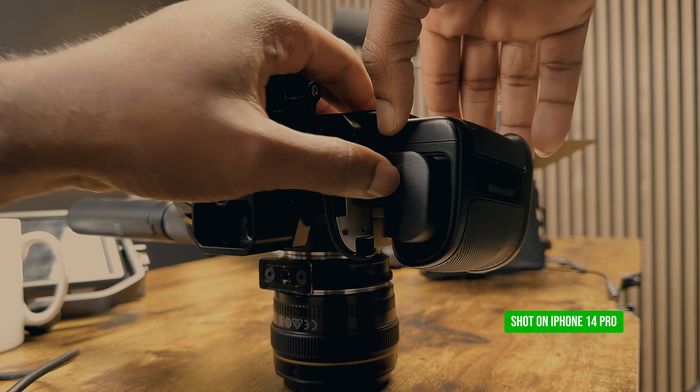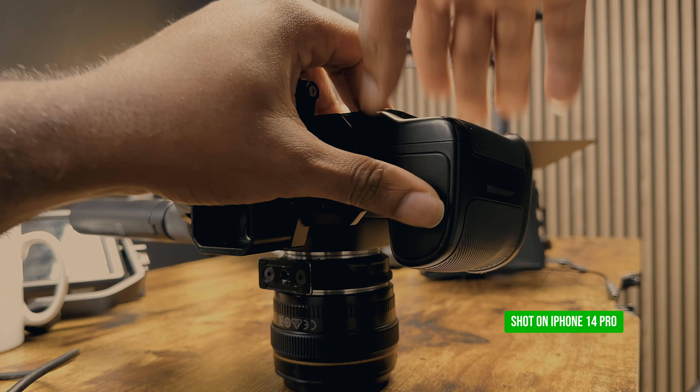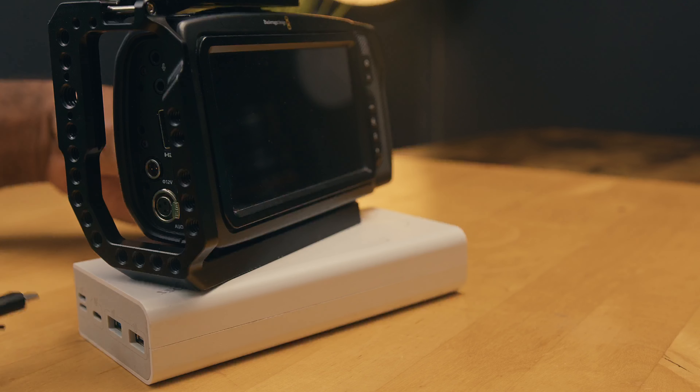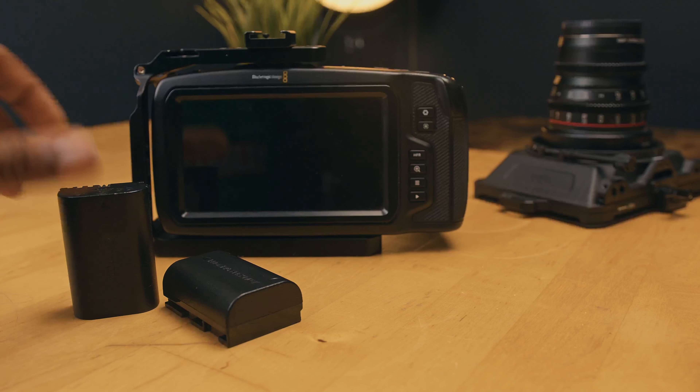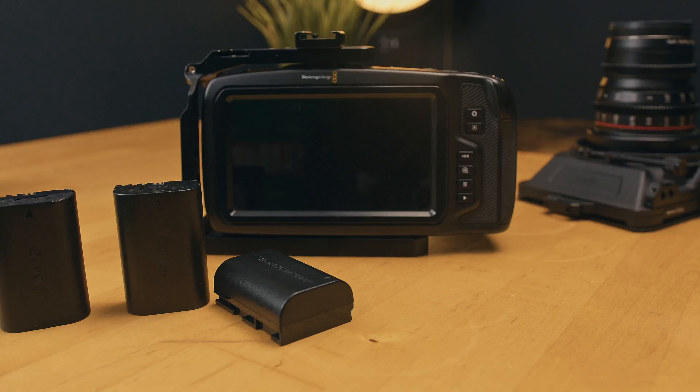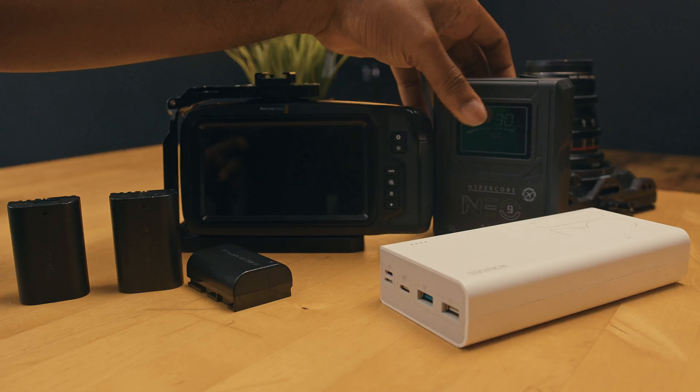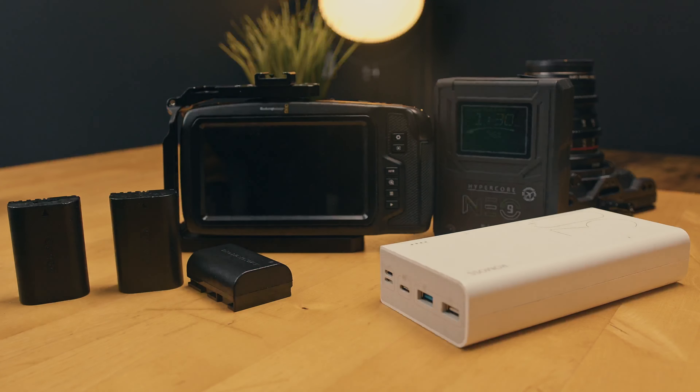However, it's worth noting that the camera's usage of LP-E6 batteries, coupled with its high power consumption, can result in quick battery drain. To mitigate this, filmmakers can opt for an external power solution such as a large V-lock battery, an external USB-C power bank, or utilize multiple LP-E6 batteries with frequent swapping. Check the link in the description below for the accessories I use when I power my 4K — I do this either with a power bank or V-mount battery.